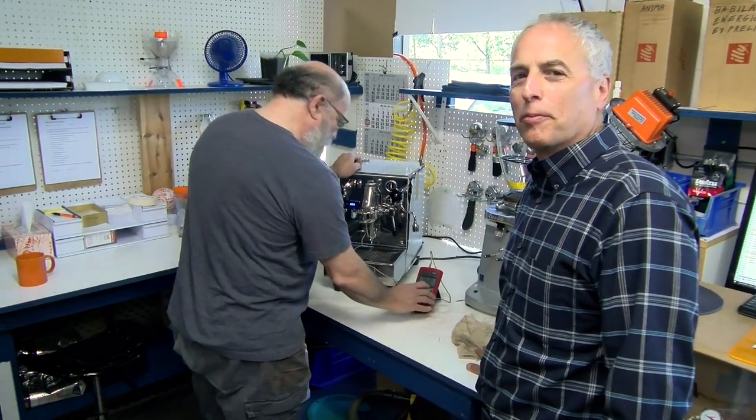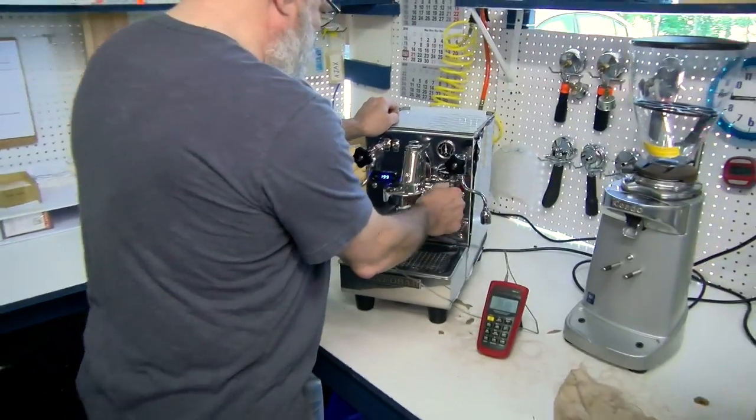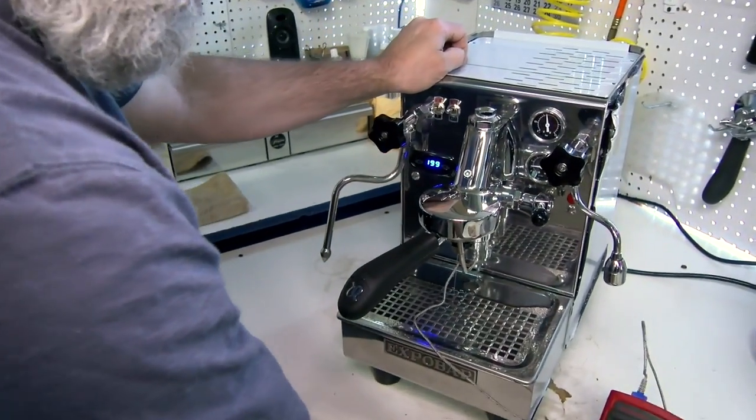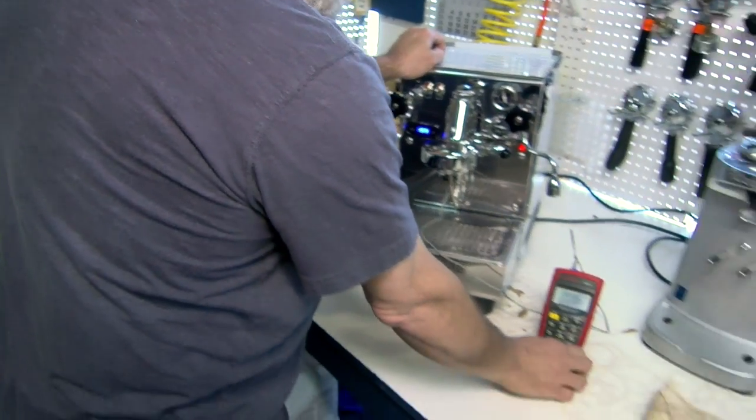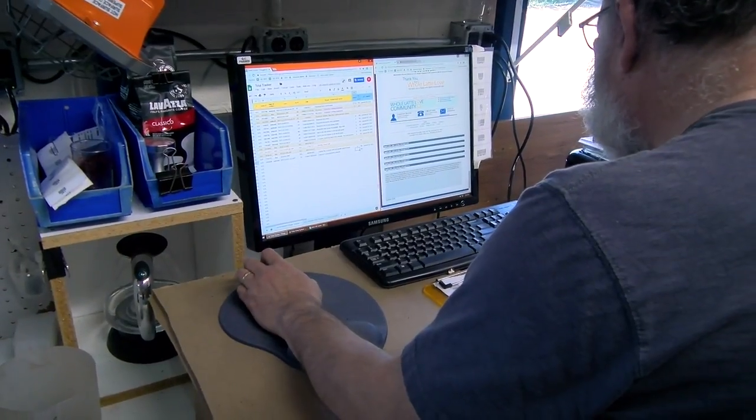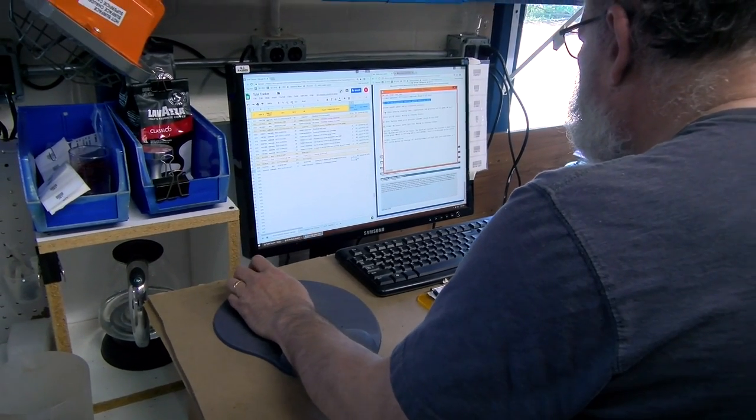After we're done with everything, we bring it over to Bob and he'll sit at his bench, crank it up, and look inside for leaks, check everywhere. Then he checks the pressures and temperatures, and he operates them for two days in most cases to make sure everything's right. We've been doing this QC process for over three years now — Bob tests every machine that comes through the shop and tracks everything in a spreadsheet by serial number and the tech that worked on it, so we have all the information on your machine.